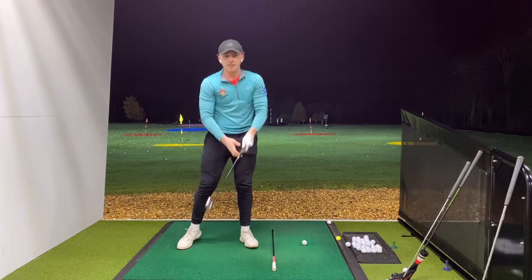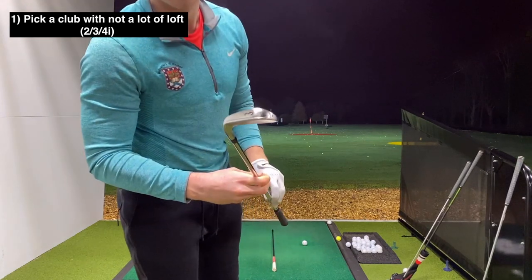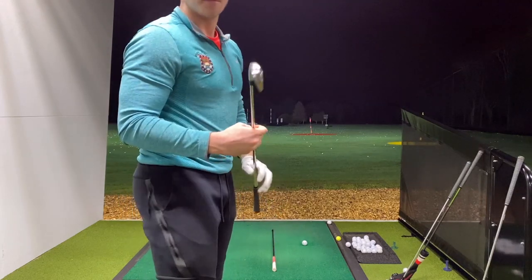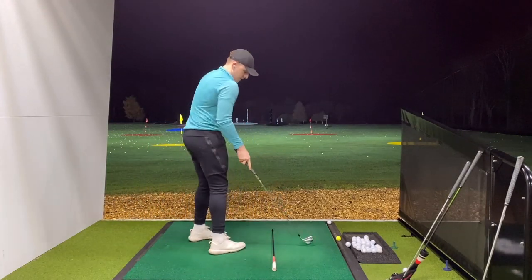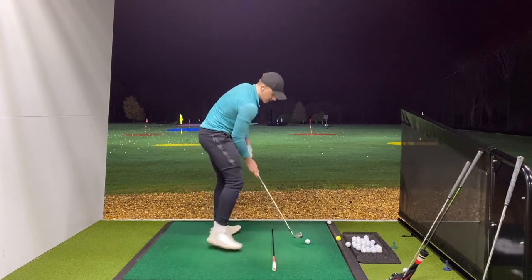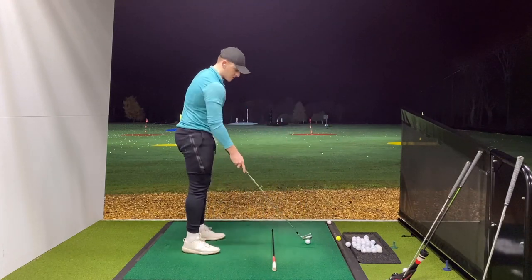First thing: you need a club with not very much loft. I've got a Titleist 3-iron, a TMB - it's a driving iron. A standard 3-iron is 20 degrees; I think this is cranked to 18, so basically a 2-iron. That's the first thing you need, because the lack of loft on the face is going to help keep it down and squeeze the ball forwards.